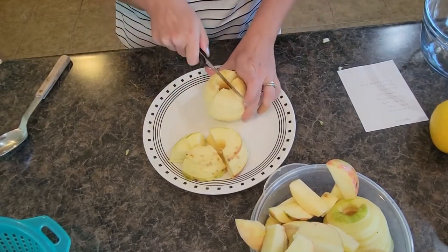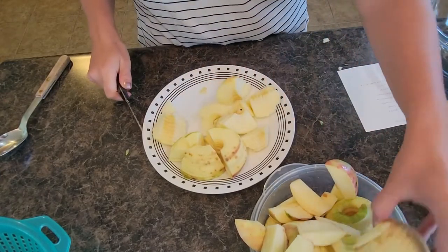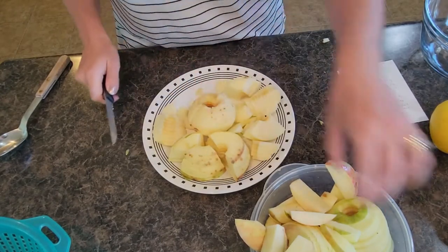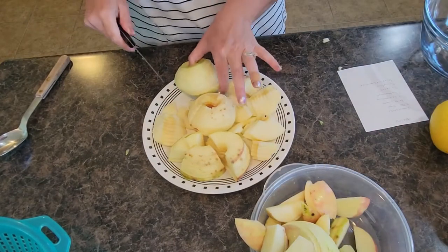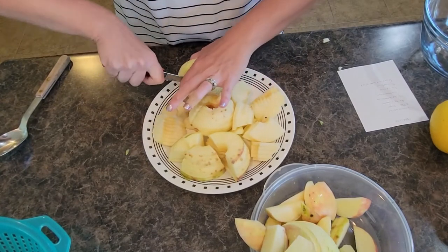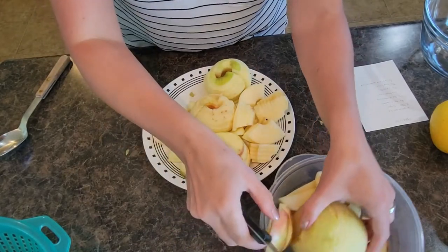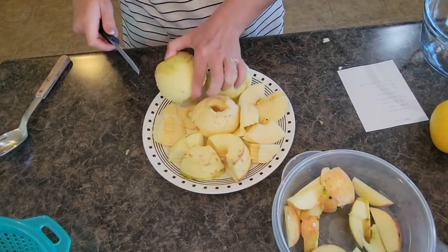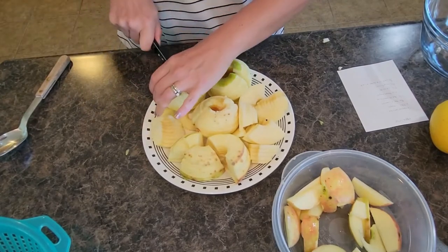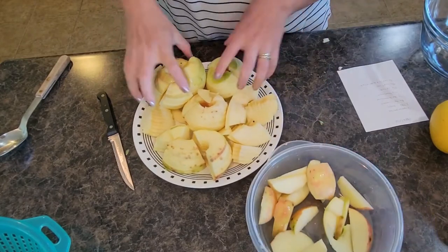This is a kid-friendly recipe — it's something your kids can totally help you make in the kitchen. My 11-year-old can pretty much make this by herself. With that apple peeler or any kind of vegetable peeler, you do want to make sure yourself and any youngsters are using a little bit of caution, because there are sharp parts to both the regular peeler and your apple corer.